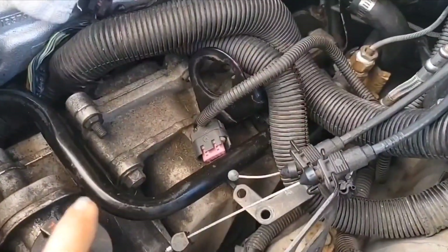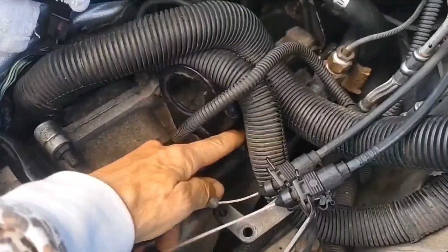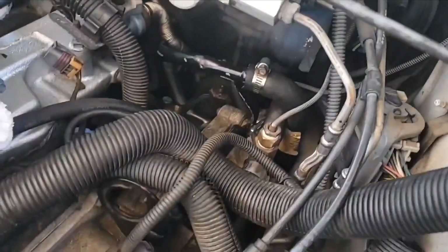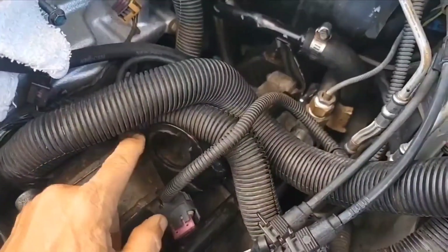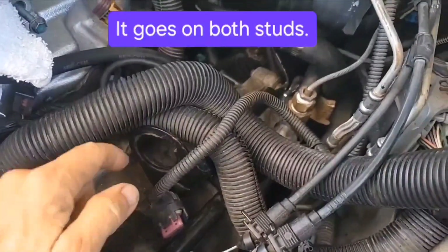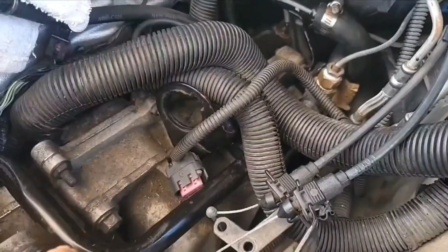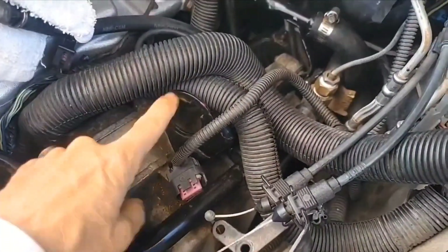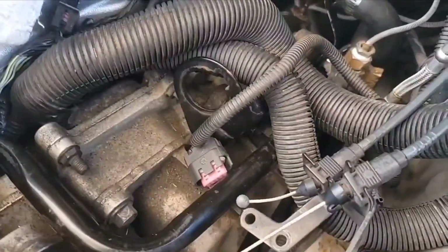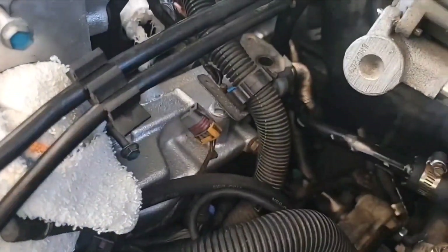I made a mistake earlier in putting all these heater pipes and braces — I realized that I needed to put this accelerator cable bracket in first. I've got that all fixed. I mentioned earlier that it's best not to remove this if you don't have to — just remove the cable. So now I'm going to put the EGR valve back on. I'm using the Felpro 70914 gasket.